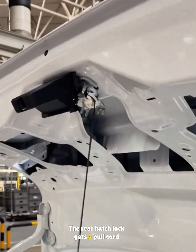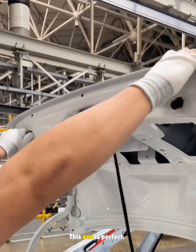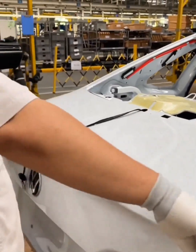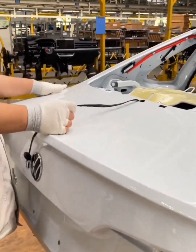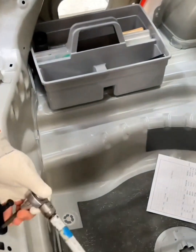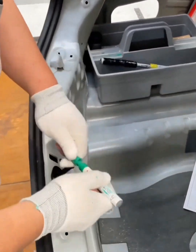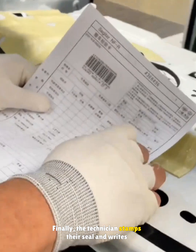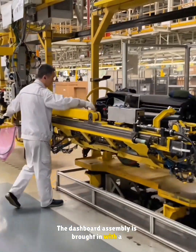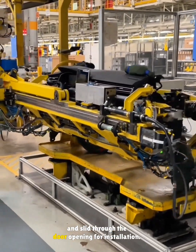The rear hatch lock gets a pull cord for easy opening and panel gaps are checked — this one is perfect. Finally, the technician stamps their seal and writes down the torque value. The dashboard assembly is brought in with a robotic arm, protected with a non-scratch pad, and slid through the door opening for installation.